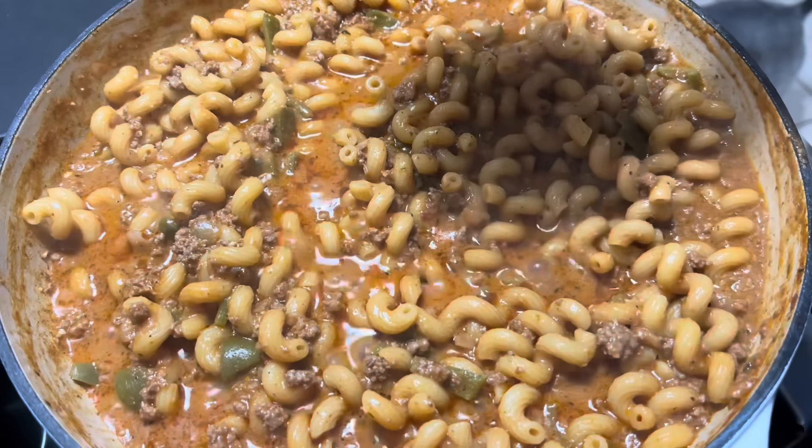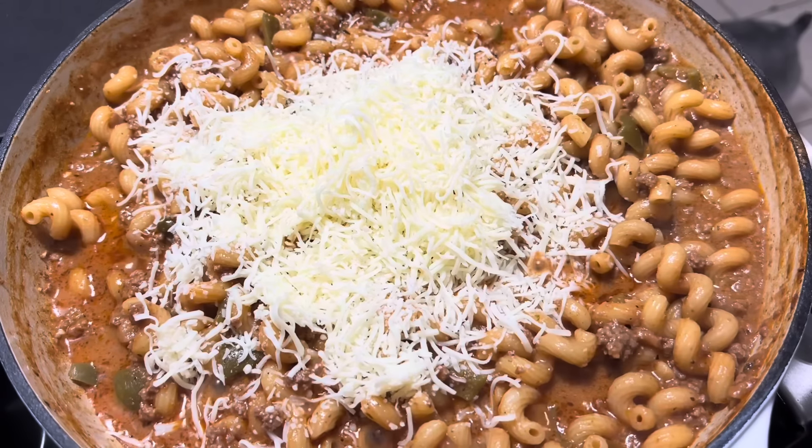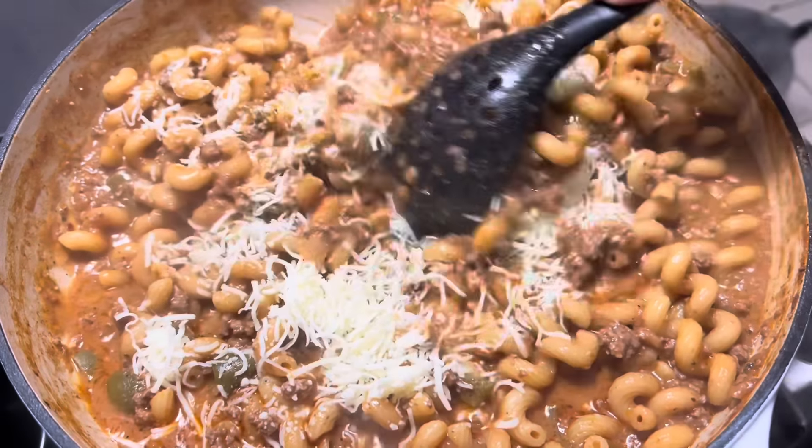This has cooked all the way down and most of the liquid is gone. So we're going to go ahead and add in one cup of cheese and stir that together, and then we're going to top it with the remaining one cup.